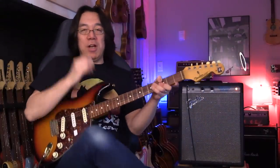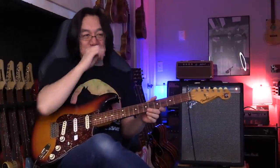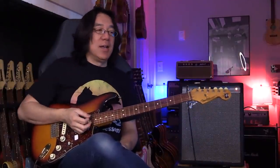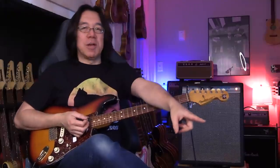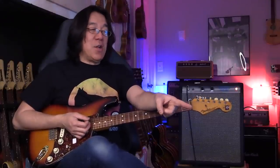Some of you already know I use this amp so much because it's great for practicing. I've been using it probably over 20 years. Here's Music Master Bass sample number one — I bought this many, many years ago, about 20 years.